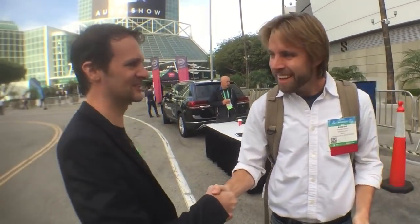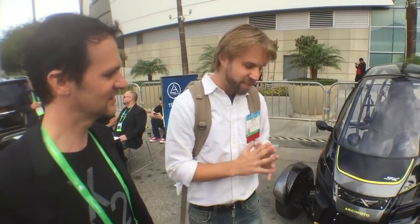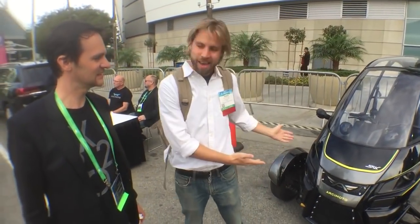We've got Jesse, the Vice President of Arcimoto, I'm guessing. Yes. Hey Andrew, how's it going? Good to see you. So we've talked a little bit — this is a three-wheeled get-around machine. That's pretty much all I know. So tell me what you guys are trying to do and what the heck we're looking at.